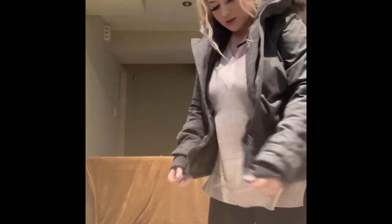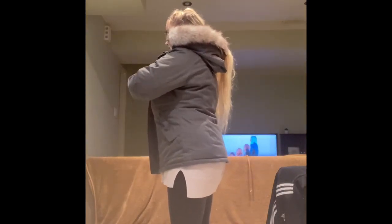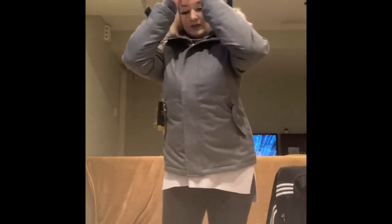I'm going to zip it up. It also has the magnetic closure here, and it has sweater cuffs coming out. I do like the weight on it. I live in Canada, so the winters get kind of crazy.